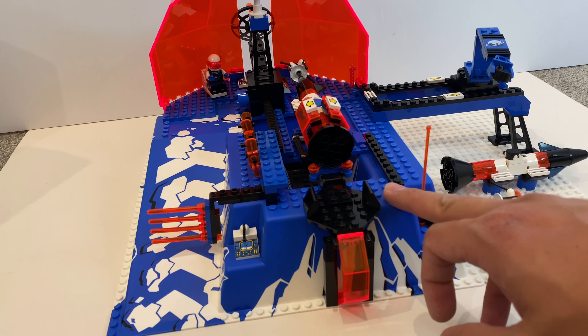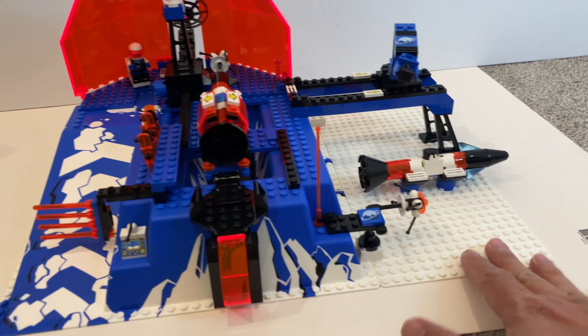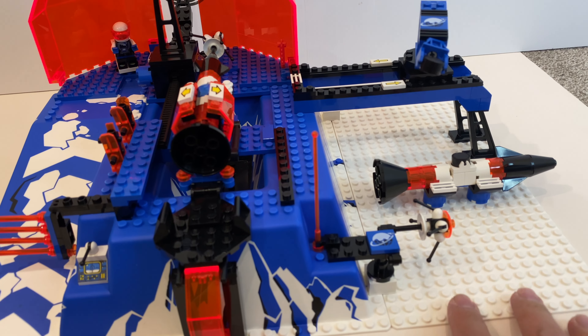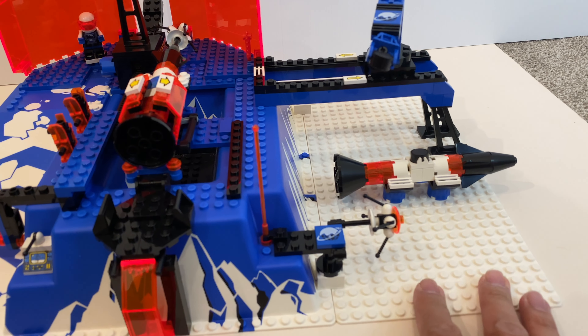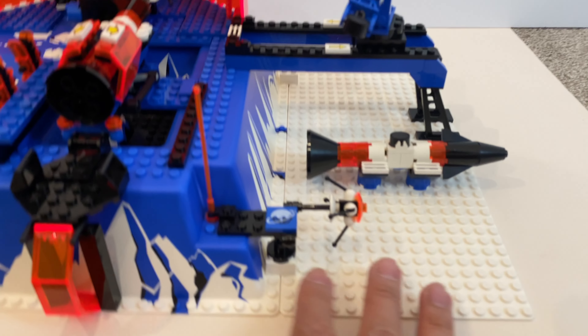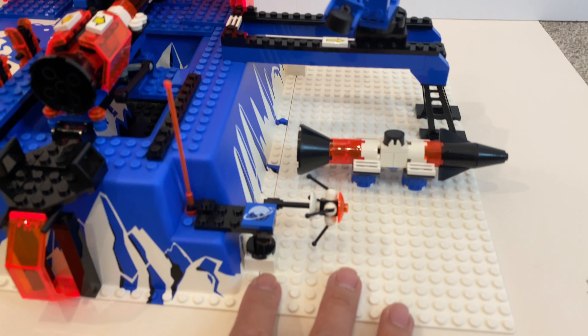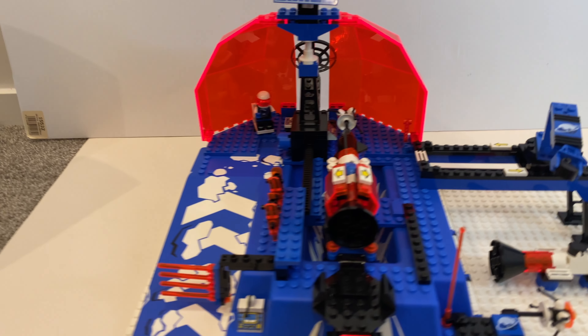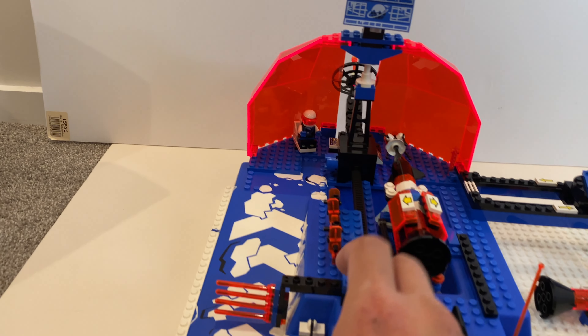Now we're going to take a look at the Ice Station. You can see the raised base plate here — it's not one piece. This is another 16 by 32 base plate in white color, basically connected by two simple bricks. We've got some rocket racing here, which I'll get to for some of the action features, but I really love the base plate.